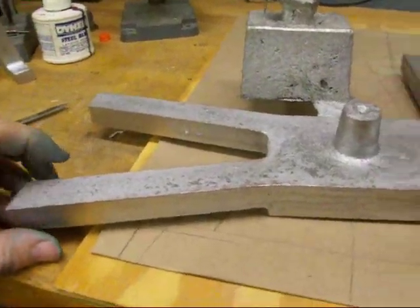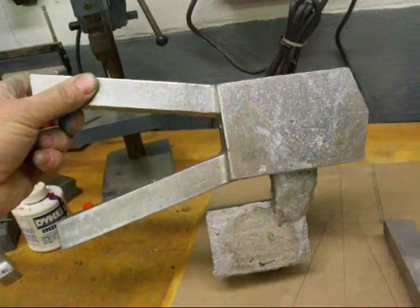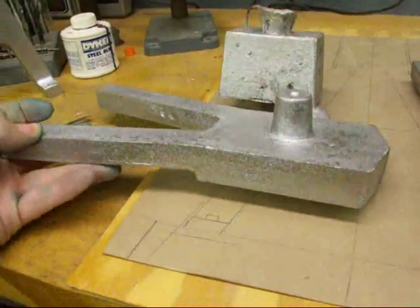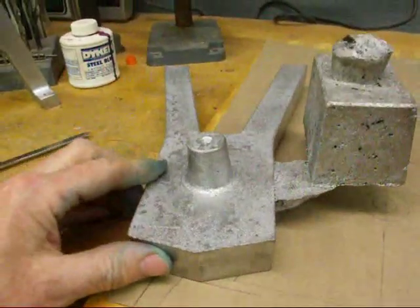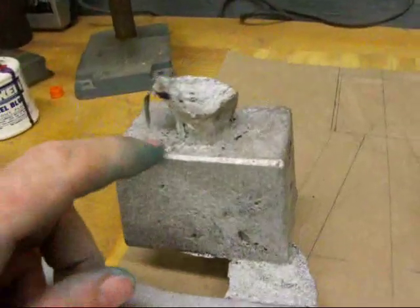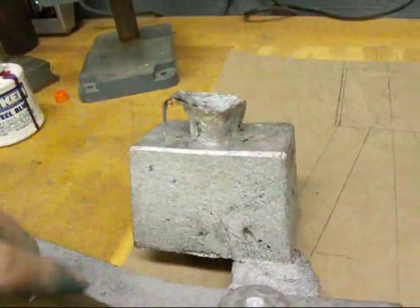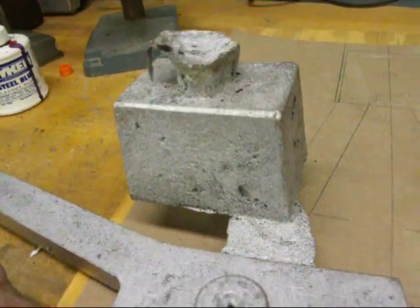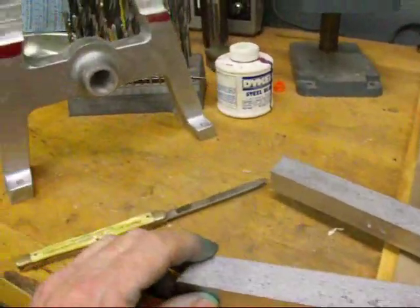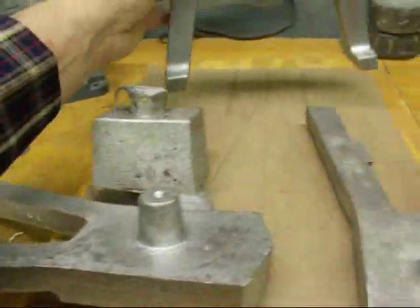I'm going to saw that gate off presently and then I'm ready to start machining. Other than the base, I will have all my castings made, and hopefully within a week or so have an operating engine — that is, if the whole thing works at all; one never knows. Notice the shrinkage up here and this whole piece here is sway-backed, but it doesn't matter because that's waste stock.